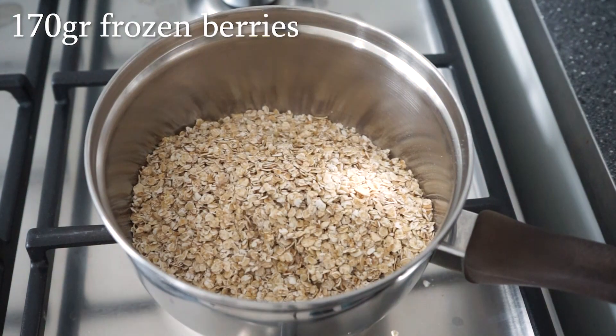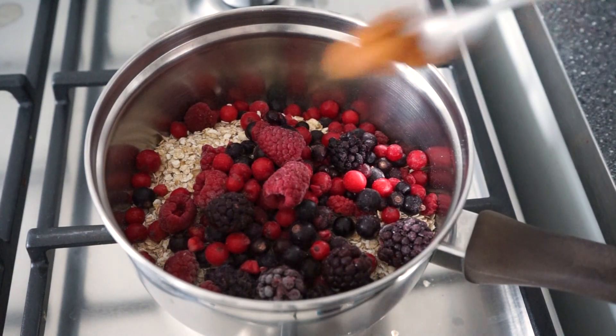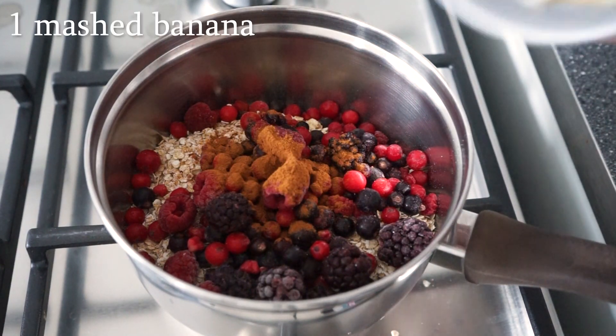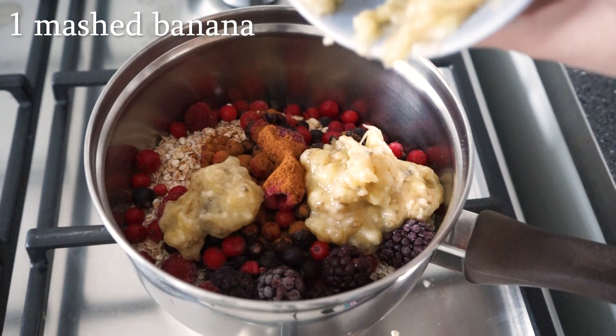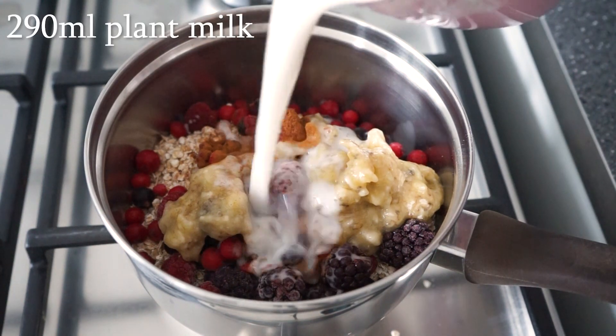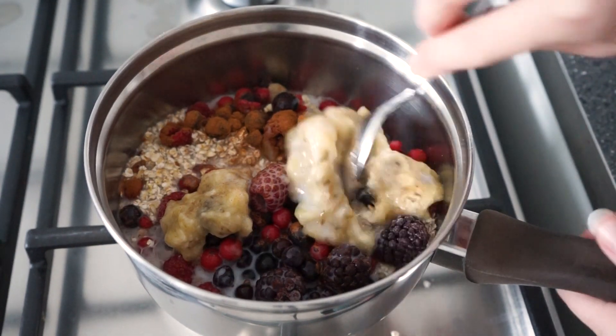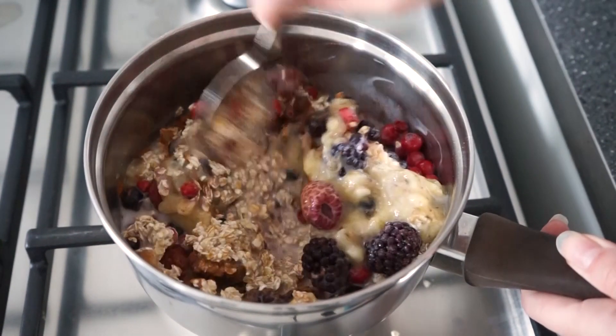The first recipe we're going to be making is this berry oatmeal. This has been my absolute favorite breakfast lately. If I have a bit more time to make breakfast, it's still pretty easy to make but it is so tasty, especially in combination with the toppings. You're going to add all the ingredients to a pan.